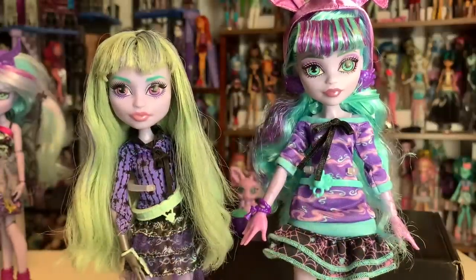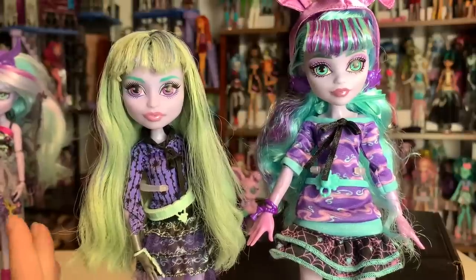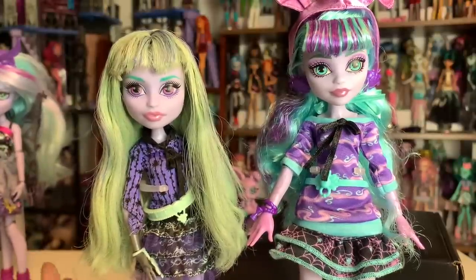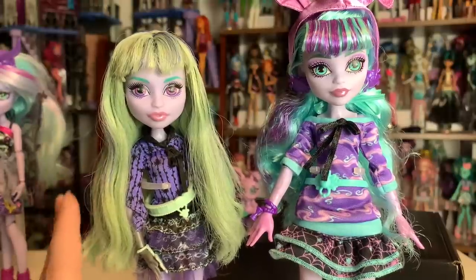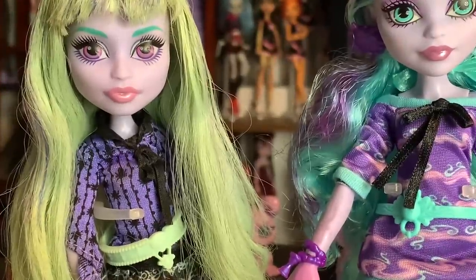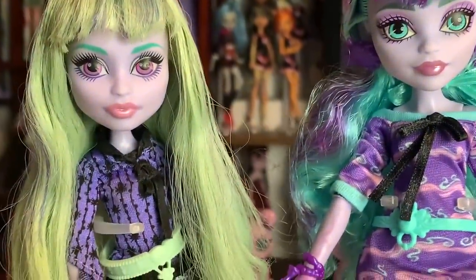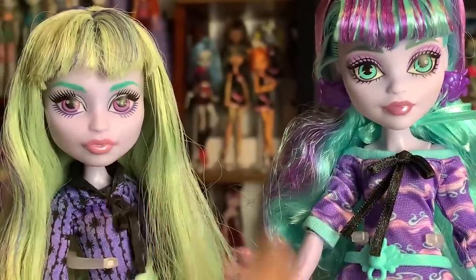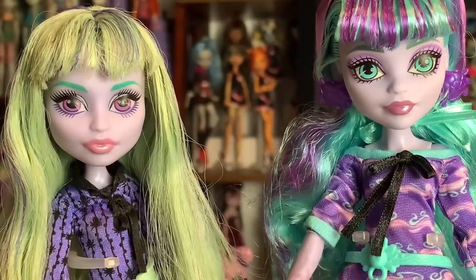That's a huge problem with Generation 1 Monster High that I'm so grateful will not be a problem in Generation 3 — or Generation 2, I don't think 2 has it either. It's basically the way they rooted the hair in — they glued it afterward and the glue seeps out over time, and it's really gross. The hair color of this one is not entirely accurate; I think it's a little yellower than it's supposed to be. As you can see, there's a pretty big height difference. They are both on the same stand, actually — these are stands I buy on Amazon; the new Twyla does not come with one. So this is the facial difference: her face is less square than the original and the nose shape is definitely different. I wish that they had kept that nose shape for sure, and maybe the wider face too — I think it would have been really, really cute.